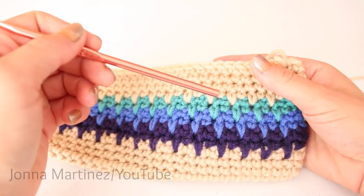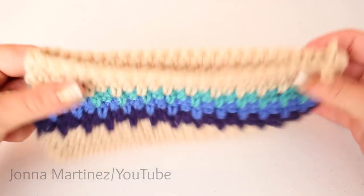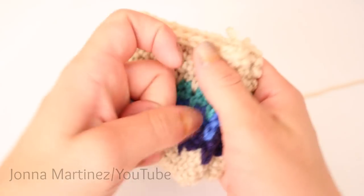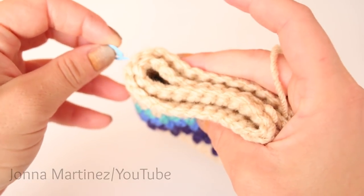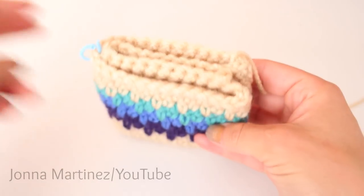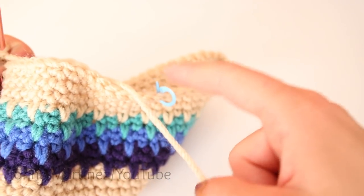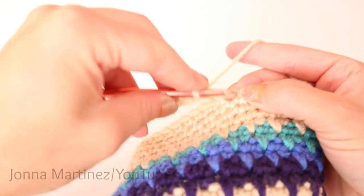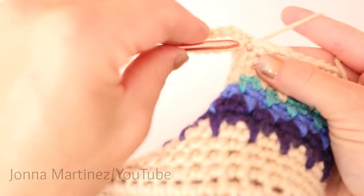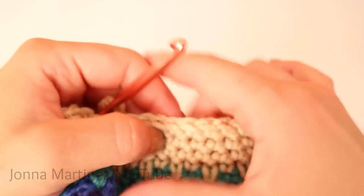There are rows 11 through 14 all finished. Grab a stitch marker and flatten your case, then fold it in half to find the center. Place your stitch marker where you think the center is. For round 15, chain one and single crochet into each stitch until you get to the center marker. Then chain 15, and single crochet back into that same space. Continue single crocheting all the way around and slip stitch when you get back to the beginning.